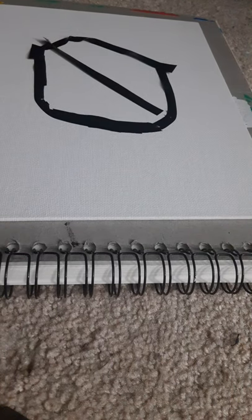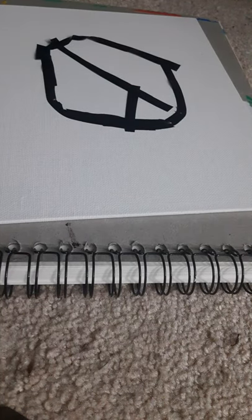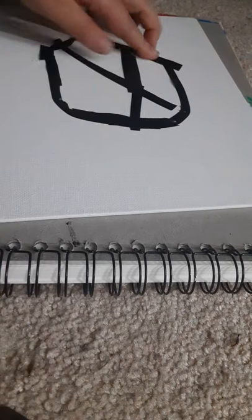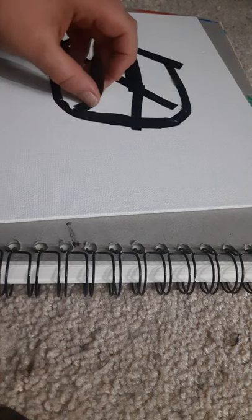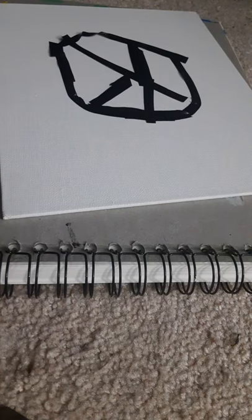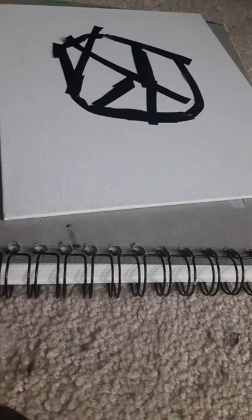Now what I'm gonna do is within the whole basketball there will be little pieces, like little lines, and they're gonna be the separating pieces, like we did with my other mosaic. So now I'm just making little lines and stuff to make it look cool.